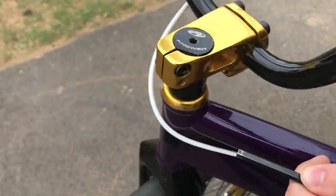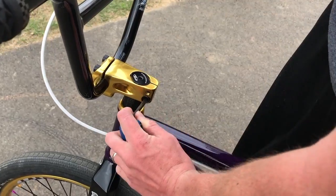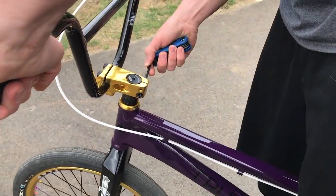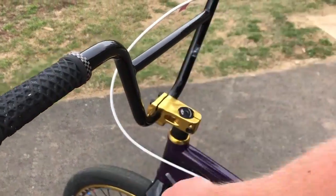Bolt one, bolt two, bolt three. Starting, you're going to loosen bolts one and two. Now that those are loosened, we're going to tighten down that top bolt, but we're only going to do it a little bit because you don't want it to be too tight.